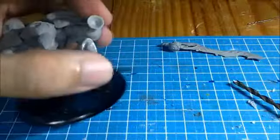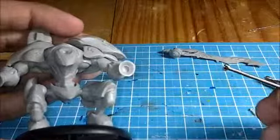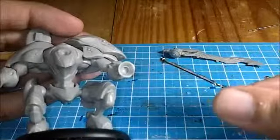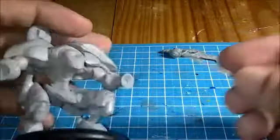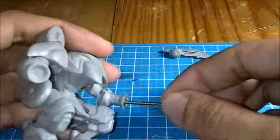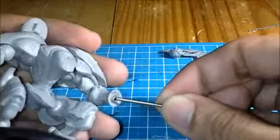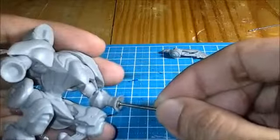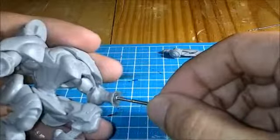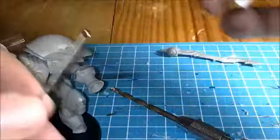Now that you've got the hole ready, it's time to dry-fit the magnets. You've got your magnet, and you balance it onto the tip of a smaller drill bit to do a basic dry-fitting to check if the hole is the right size. Currently the hole is not deep enough, so you have to keep drilling until the magnet sits more or less flat with the main surface. Once the hole is deep enough and the specifications are right, you're ready to attach the magnet.